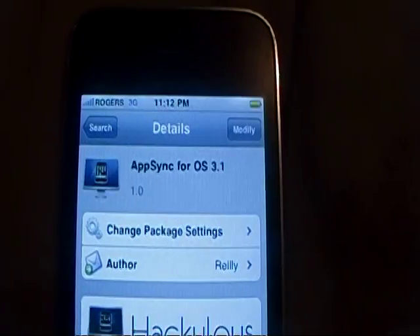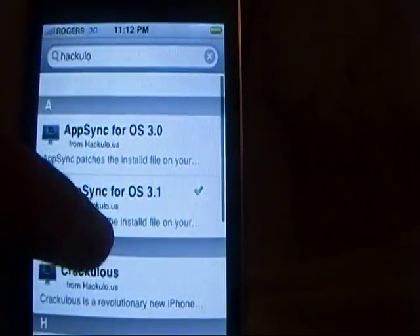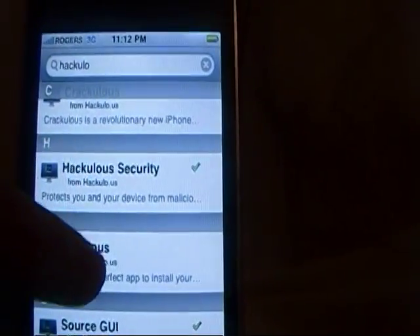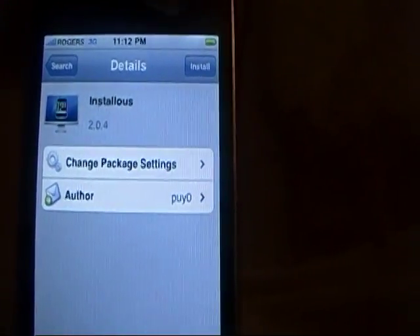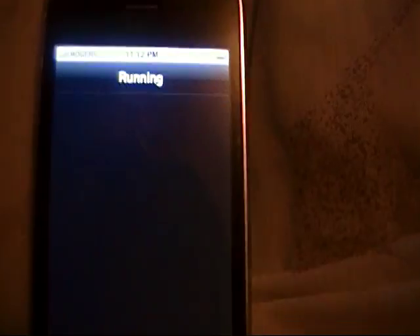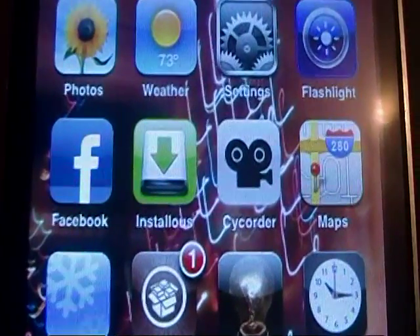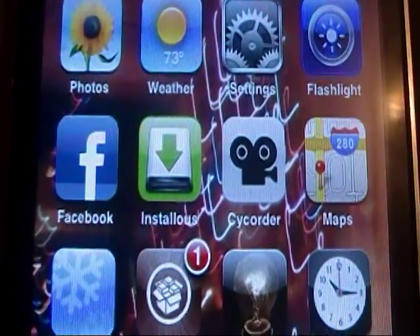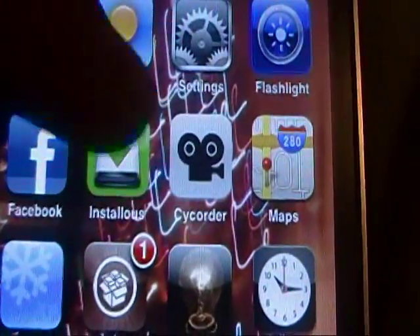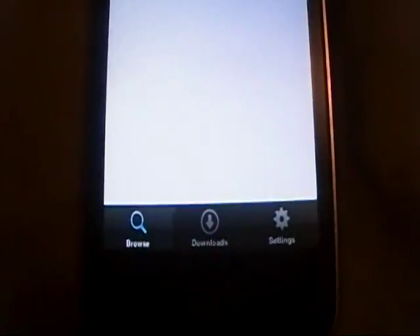Once you guys are done installing AppSync, I want you to go back to the Search and scroll down until you find Installous. Click that, then click Install, then Confirm. Once again I'll get back to you guys once it's done. Once you're done downloading everything, you'll notice that you now have an Installous icon. Go ahead and click on it and it will start loading. You can see at the bottom you have Browse, Downloads, and Settings.